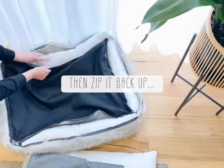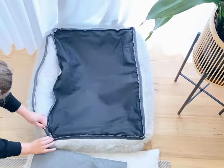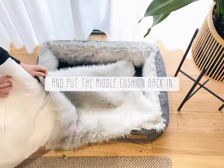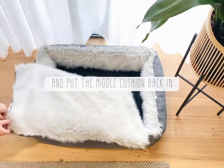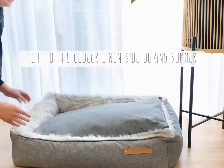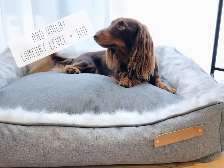It's very easy to put back together — you just put all the cushions back in, zip it up along the outside, then flip the bed back around the right way and put the middle cushion back in. Then you've got the option to keep the luxe faux fur side up for the calming effect, or flip it to the linen side in summer and comfy again.